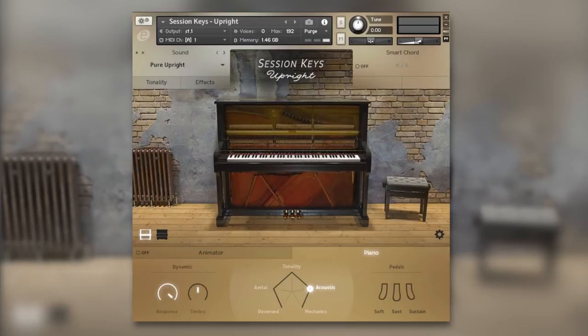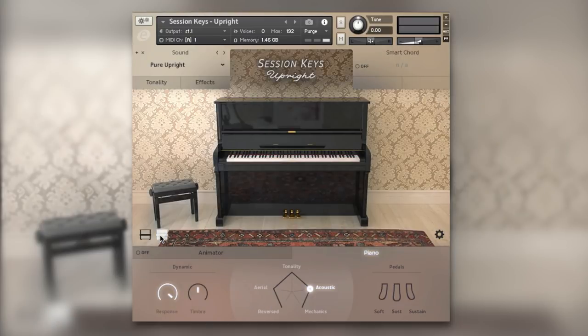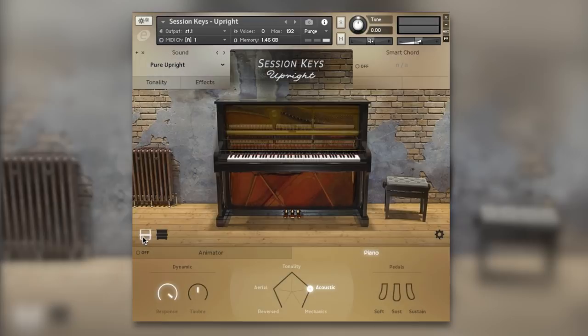This instrument is based around two upright pianos — two different flavors. We've got something that sounds very modern and tight, and something a little bit more road-worn: it sounds a little bit more wobbly but full of character.